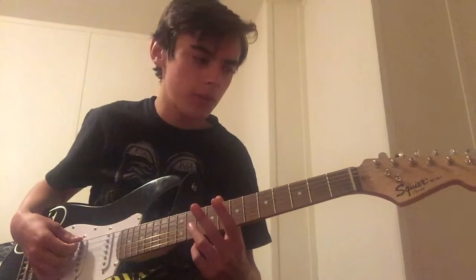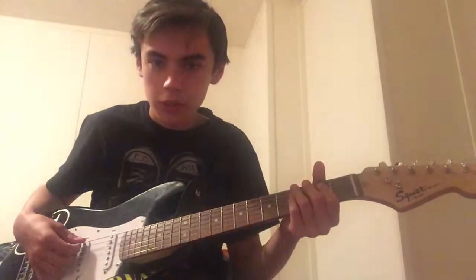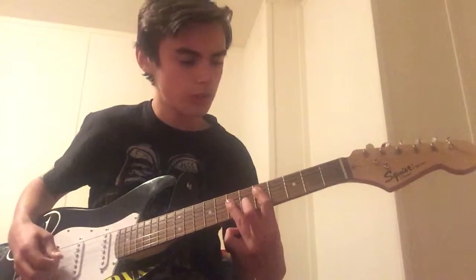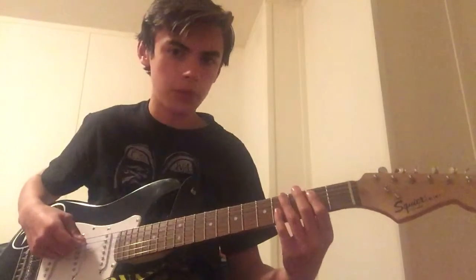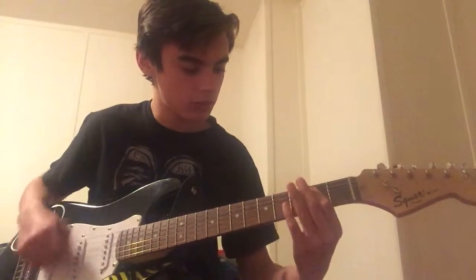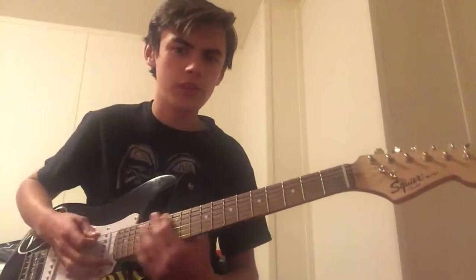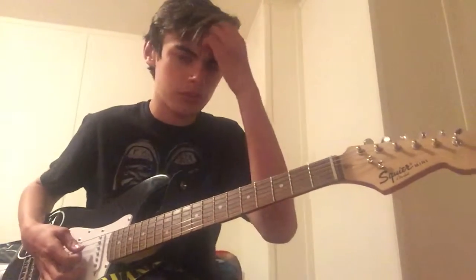I have two different ways to play it. One I think is easy for beginners, and then the other is the way Kurt Cobain played it. The real difference is between this and a D chord. The beginner way sounds like this, and the Kurt Cobain way is played like this. I personally like the sound of the Kurt Cobain way more, even though they're basically the same.